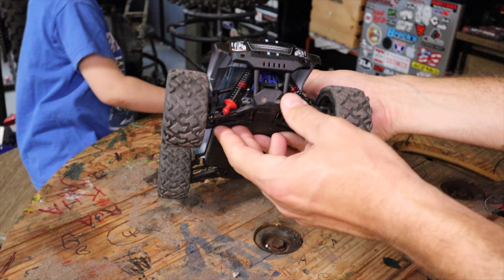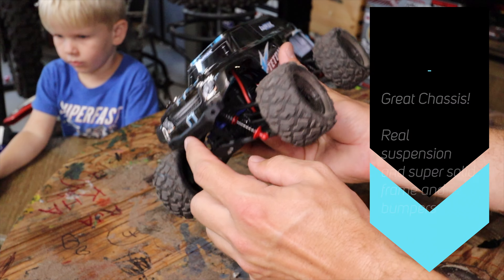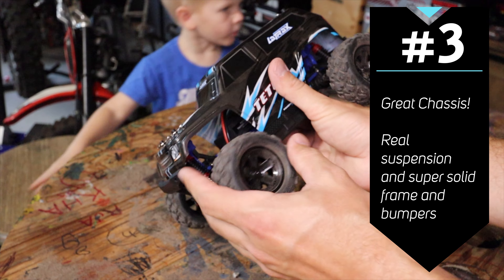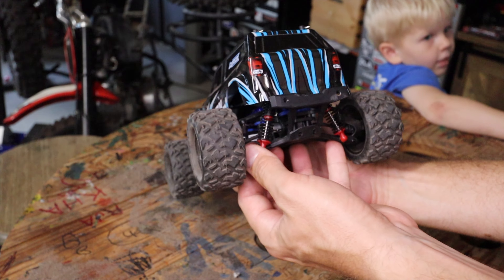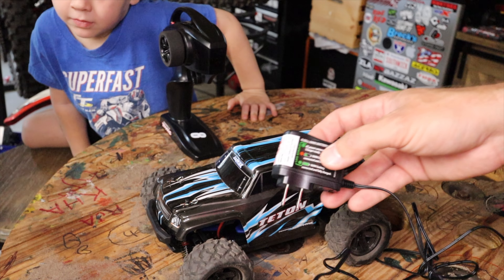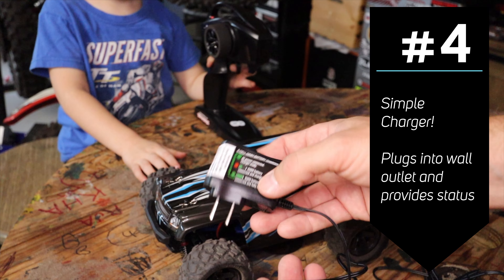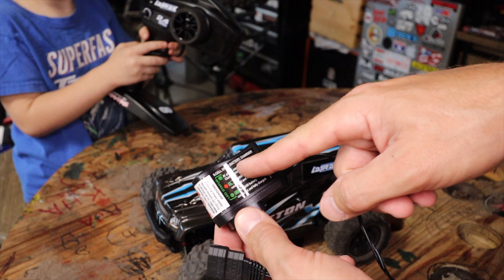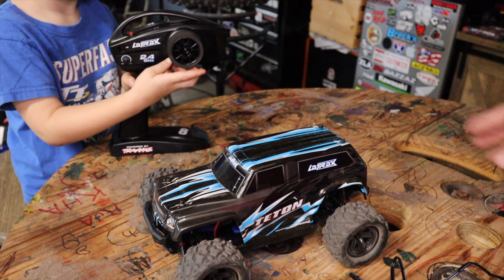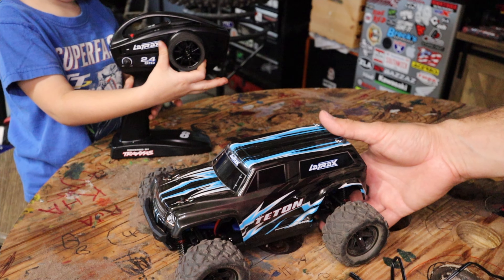The specs are available on the Traxxas website, but there's really good suspension travel, a solid front bumper, and the front A-arms are pretty stout. The components look really strong, which will be important when you hand an RC car to a four year old — because there's a lot of crashing. The charger is super simple compared to other Traxxas trucks like the Slash — you just plug it in and it does the rest, showing status lights. We noticed it took a couple of hours to charge the battery fully, which is a bit different from the Traxxas Slash nickel metal hydride batteries that take only about 20 to 30 minutes.